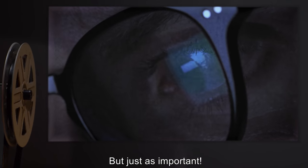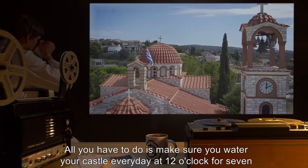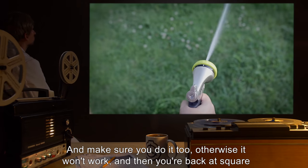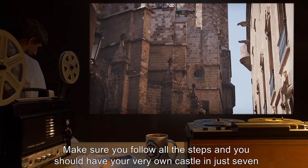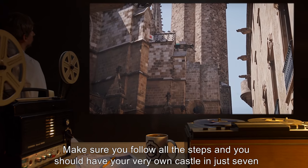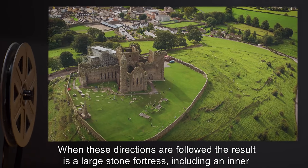'The next step is just as easy but just as important: all you have to do is make sure you water your castle every day at 12 o'clock for seven days — that's a week — and make sure you do it too, otherwise it won't work and you're back at square one. Make sure you follow all the steps and you should have your very own castle in just seven days. Pretty nifty, huh, sport?'